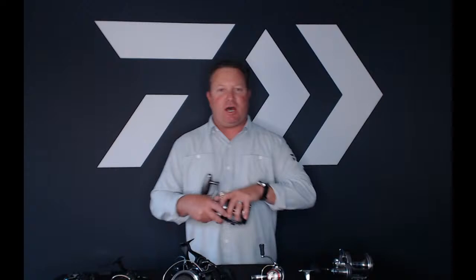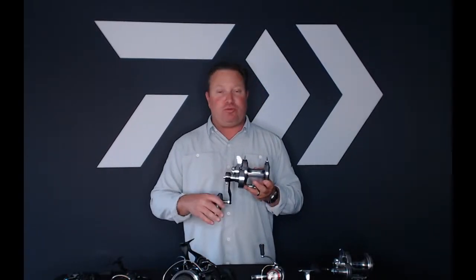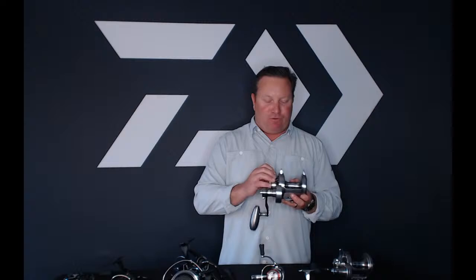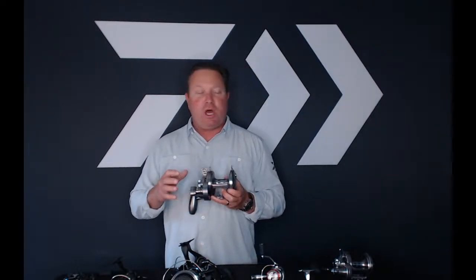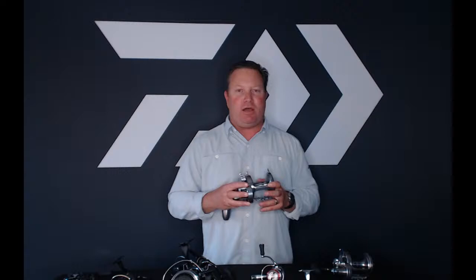Question: how much drag does a Saltiga 60 have? I'll start by talking about the two-speed 60 versus the single-speed Sailfish 60. The two-speed 60 at full strike with full speed free spool, you're looking at exactly about 45 pounds of drag — which is a ton of drag pressure.